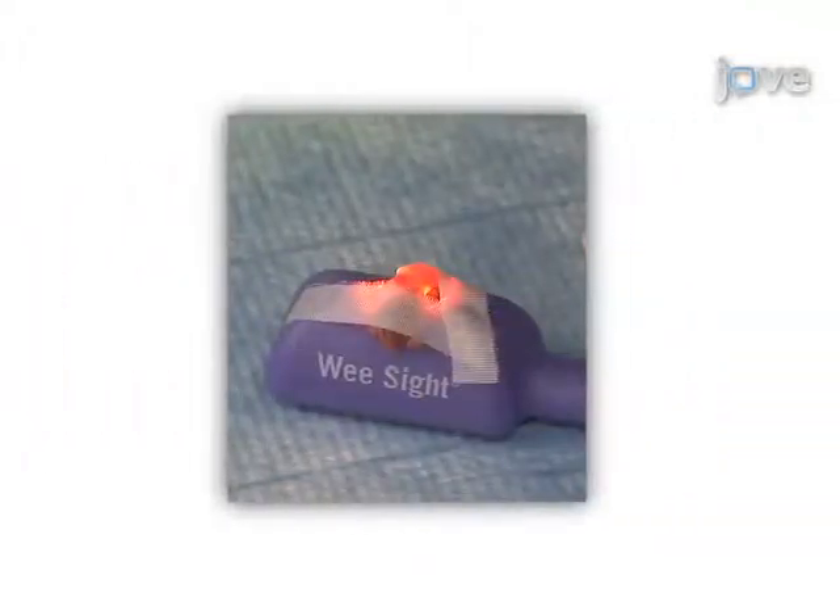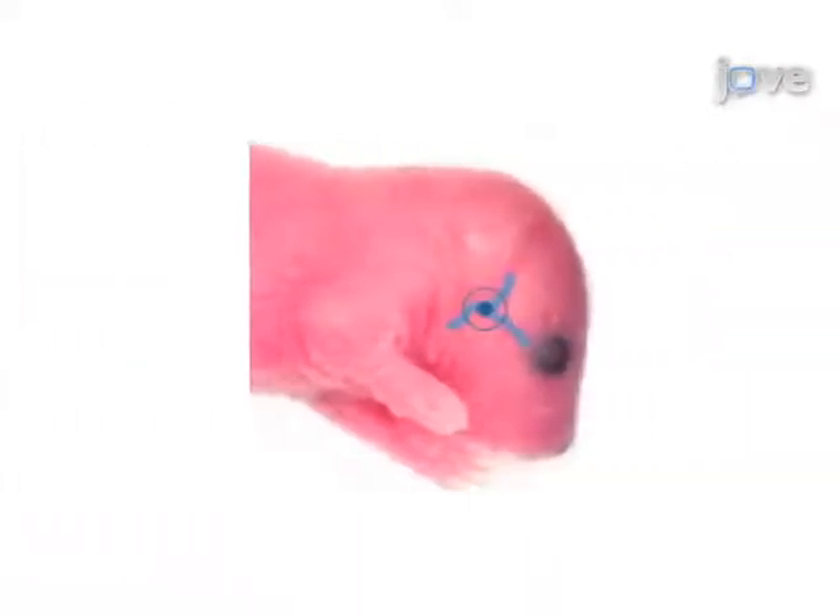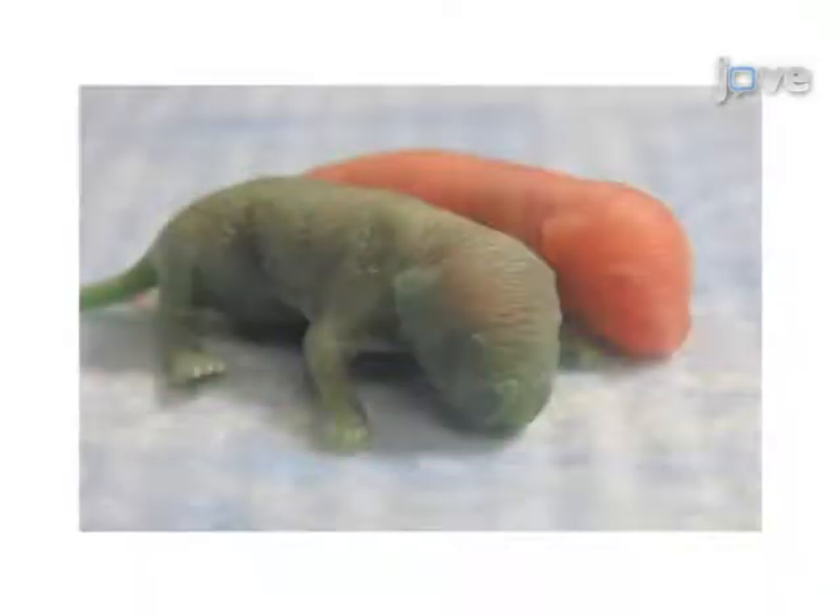For intravenous injection, the mouse is secured to a transilluminator in such a way that the facial vein is exposed. The inoculum is then slowly injected directly in the vein and becomes distributed systemically.